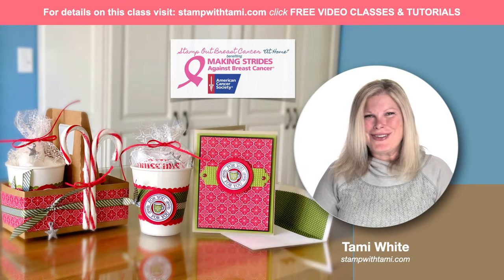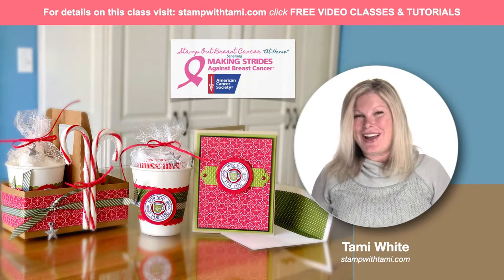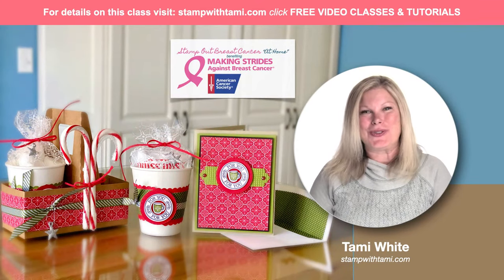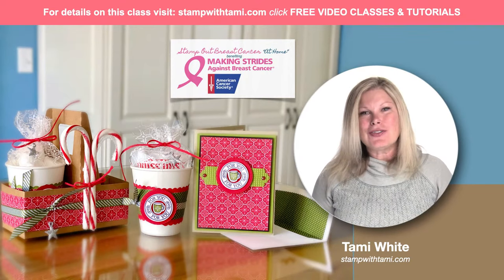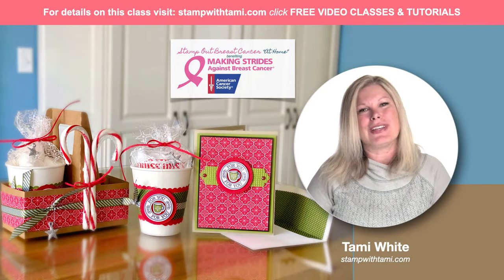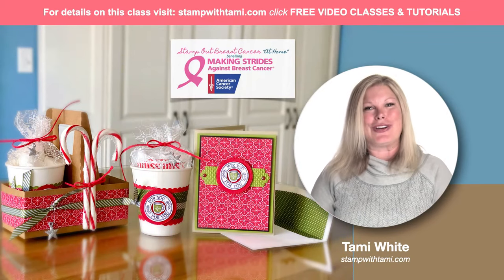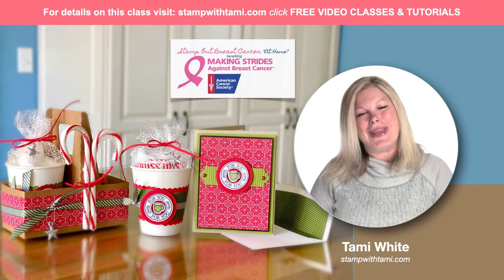Good morning, stampers and crafters. Welcome to our online class today. I'm going to be showing you how to make this awesome hot cocoa for two gift set — super easy to make, super fun. It is also part of a project that I created the card for our stamp out breast cancer at home fundraiser this year, which is a little different than normal years. I'll tell you about that in a minute.